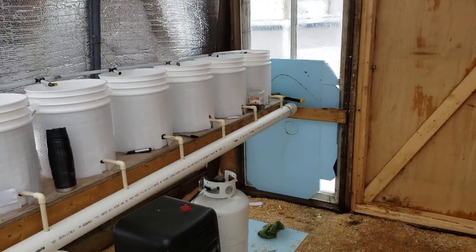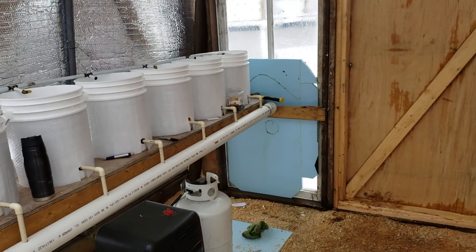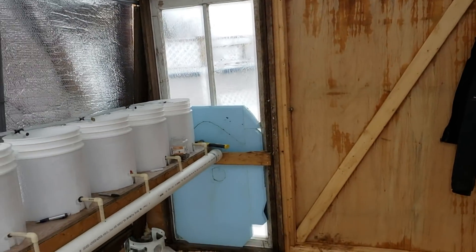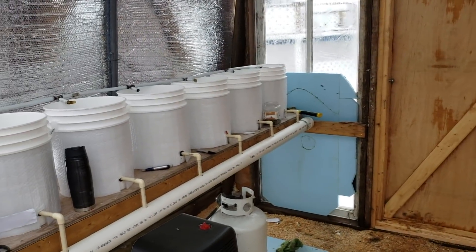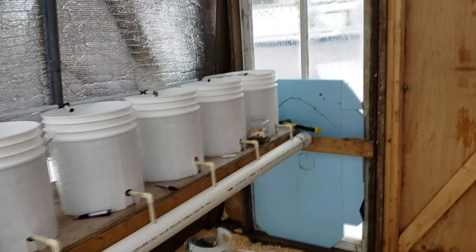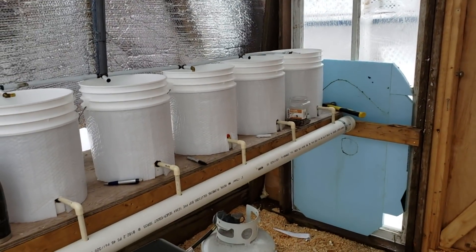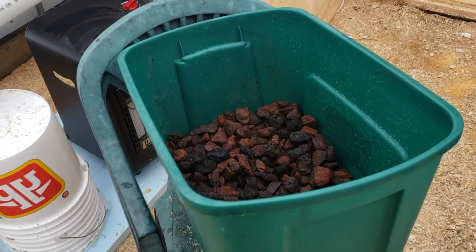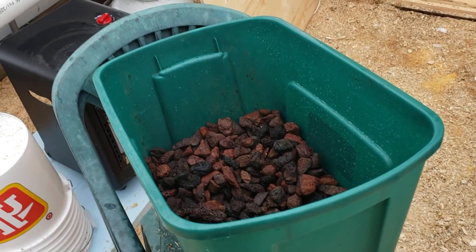Everything's coming along nicely, just trying to keep up on all the things. I still have some painting to do in here and I want to get that done before I start bringing in plants, but you can only do so much. I'll be back in a little bit and you guys will see some more stuff. Now I'm working on both filters.